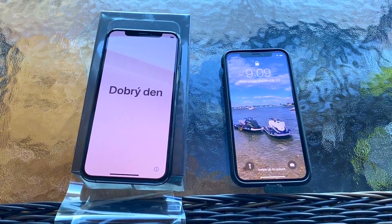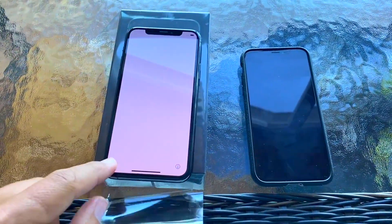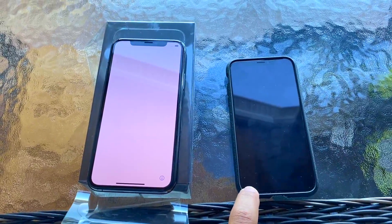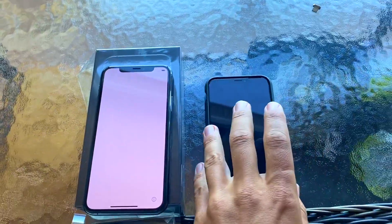Hey guys, this is Nick from reviewoutlaw.com. Today I'm going to show you how to upgrade to the new iPhone 11 from the iPhone X. We don't actually need to do it on a computer anymore — we can actually do it from the phone.